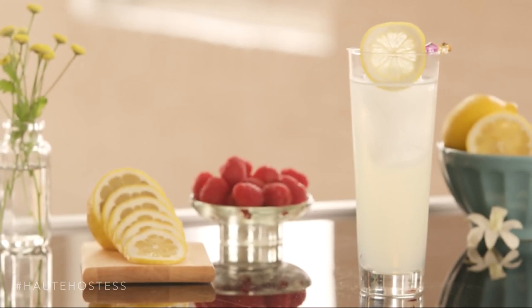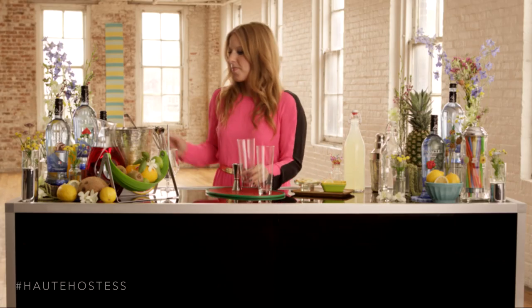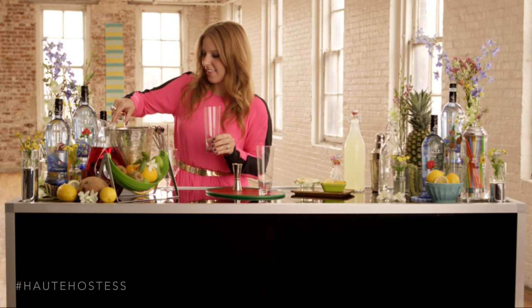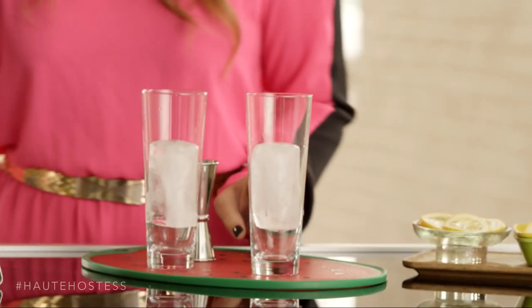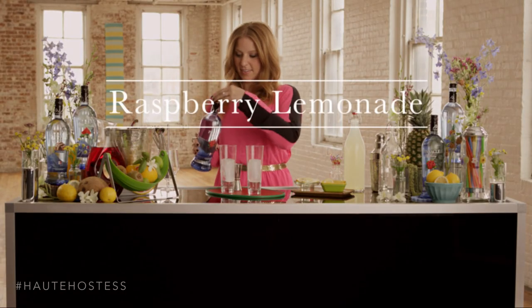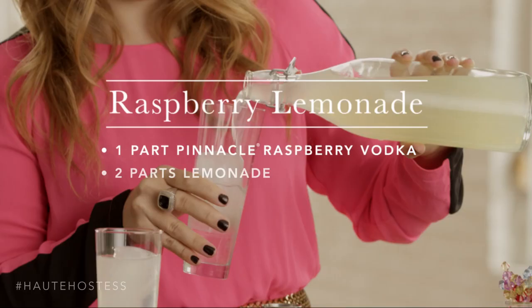Who doesn't love a glass of ice-cold lemonade? Pinnacle Raspberry Lemonade is the perfect cocktail to ring in the summer. For this cocktail I've used cylinder ice cubes to add a little bit of flair, making your beverage last longer on a hot day. It doesn't get any simpler than this — it's just Pinnacle Raspberry Vodka and lemonade.